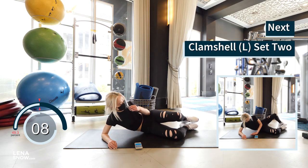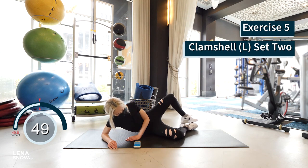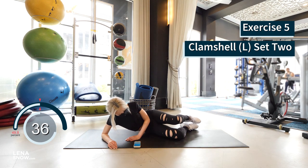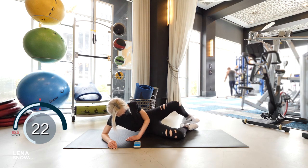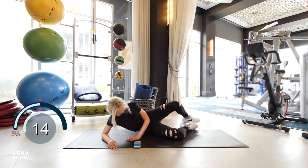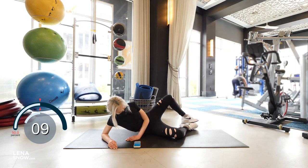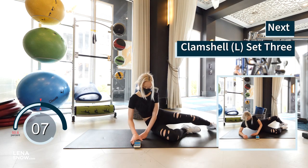All right, rest for 10 seconds before we move on to the second set. Last set on the left side — sometimes repetition is what it takes to feel the burn, right?